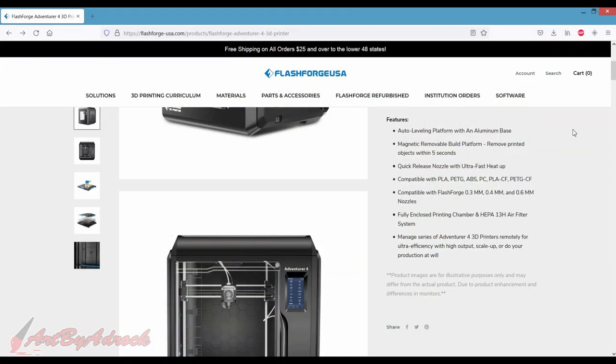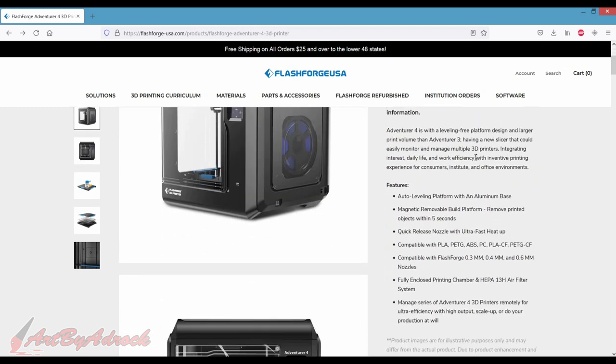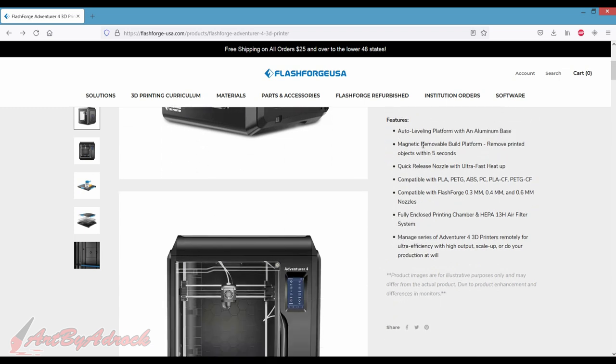Okay guys, so here we are over at FlashForge's website. Over here we have the FlashForge Adventure 4 3D printer. It gives all the specs on it — auto-leveling, magnetic removable build platform, quick-release nozzle, compatible with PLA, PETG, ABS, and so on.